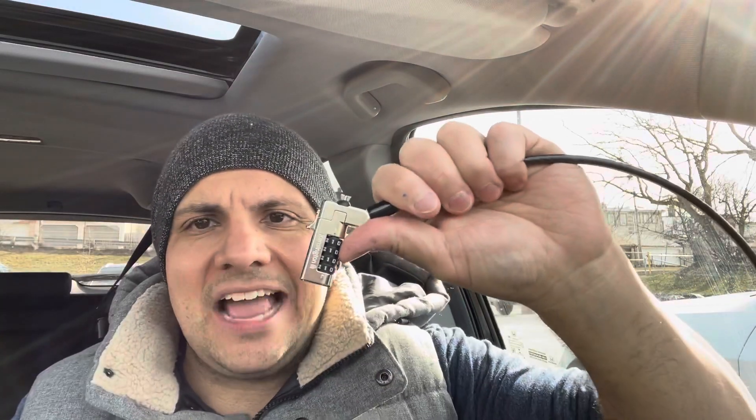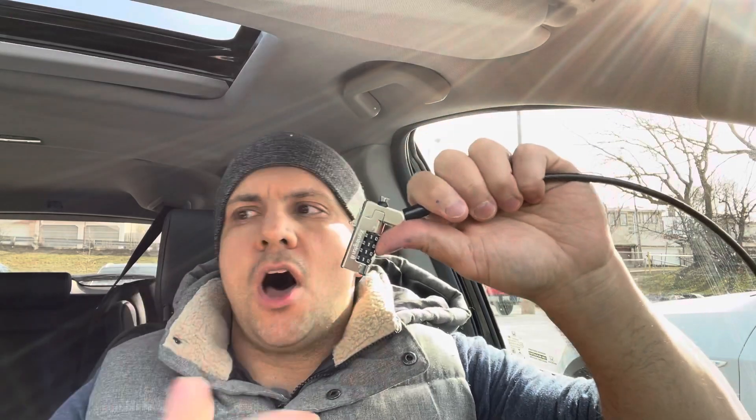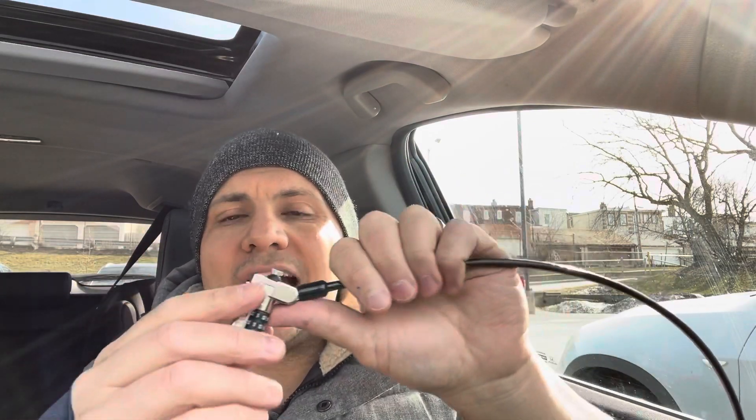This is just one example of a laptop cable lock, but there are many different kinds. They all work in a very similar manner. First and foremost, let's go over how to actually use the locking portion, then I'll demonstrate how to use it to lock your laptop to a table or anything else that's securely in place.